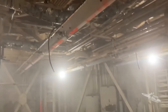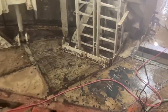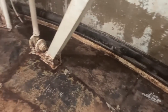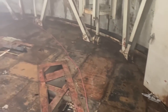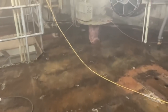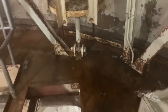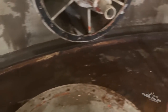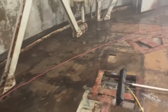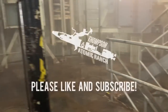Wash everything down. It's actually pretty good in here.